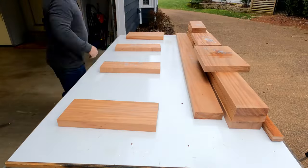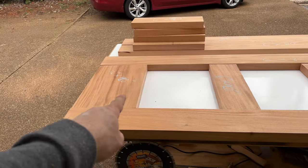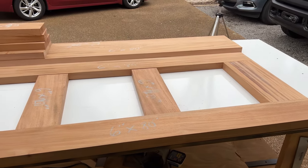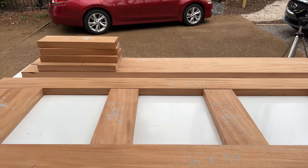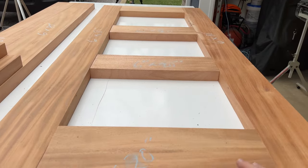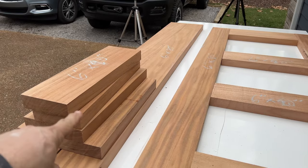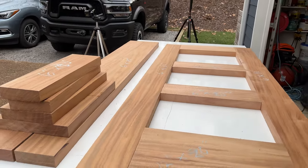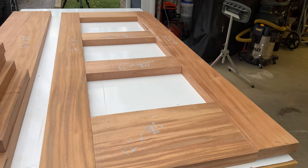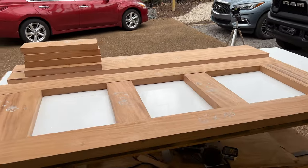Now that we have cut everything down into a general size, this is basically what the door is going to look like - actually one of two doors. We've got 11 and three quarters inches down here, six inches in the two middle pieces, and then eight at the top, and then six on either one of the sides - and that's the other door stacked up right there. The plan is now to start milling everything down to its actual size and we also need to come down to our final thickness.